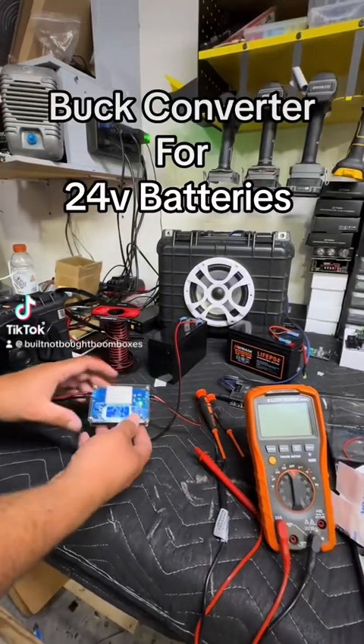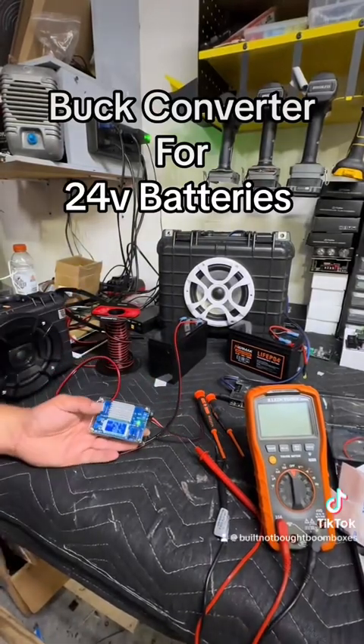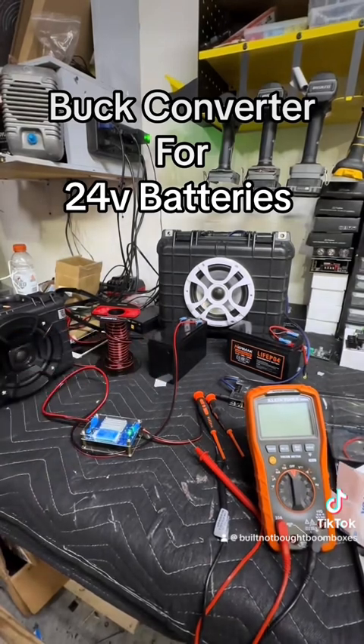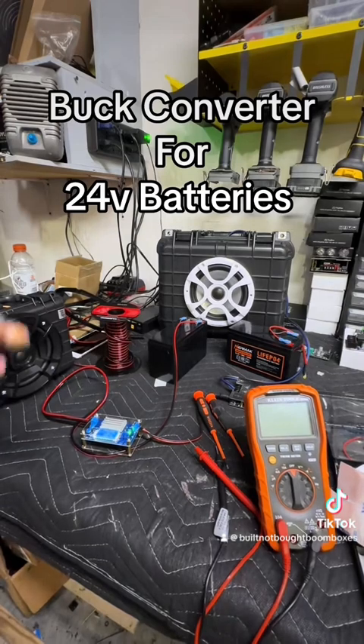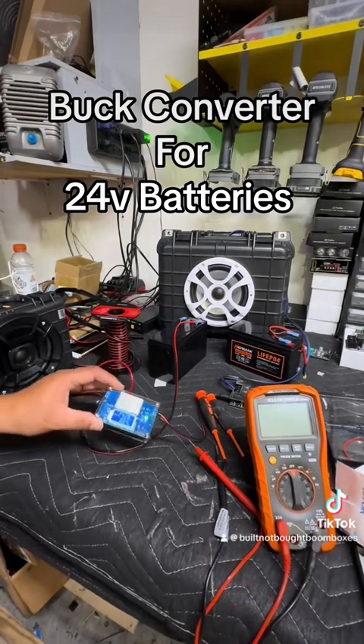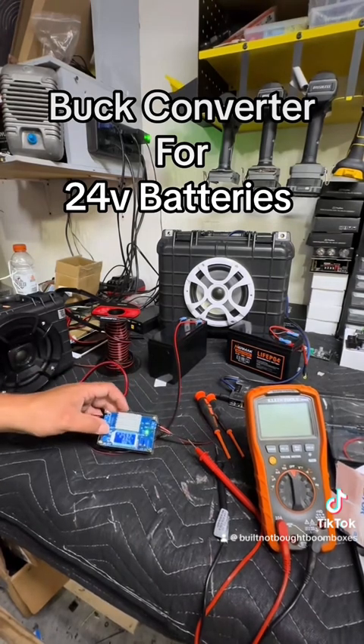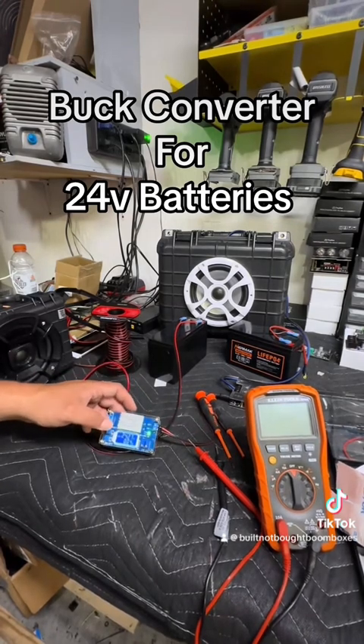What's going on guys? Lately we've been testing a lot of 24-volt batteries, especially the Talent Sale batteries, and we've noticed that they overcharge to about 28-29 volts. One way to fix that is with a buck converter like this — it has an input and an output. The input is 25.93 right now and the output is 24.27.